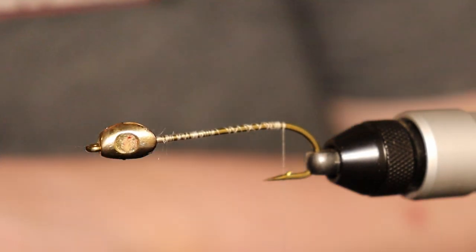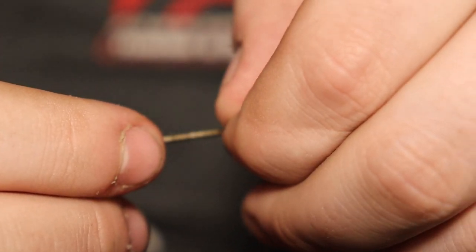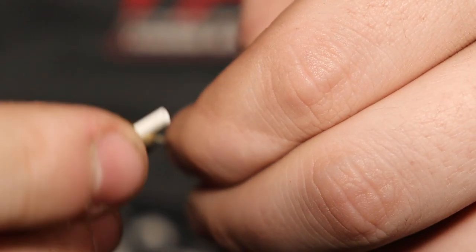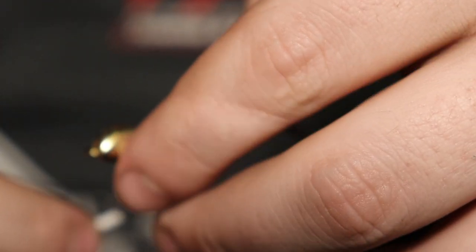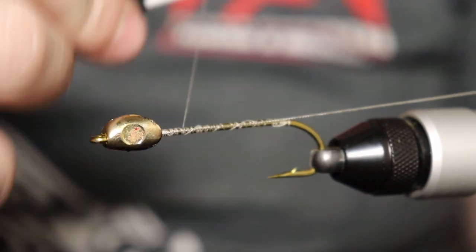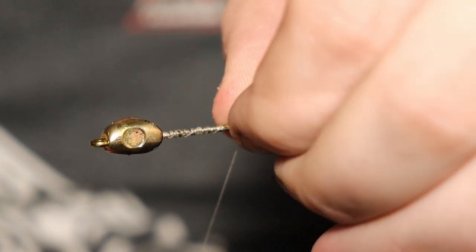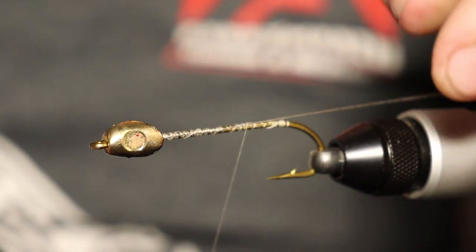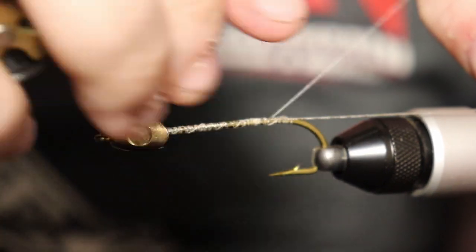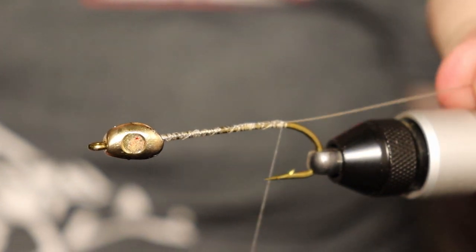We've positioned it in there. Next step: I have a little bit of intruder wire — you don't need a very long length. I'm going to run this on the side, pressing up into the head here, and just tie that in. I like to run mine just down the side. Some people say that if you have it kind of wonky all over the shank it'll throw off how the streamer fishes — that might be true, personally I haven't seen a difference, but I like to err on the side of caution.